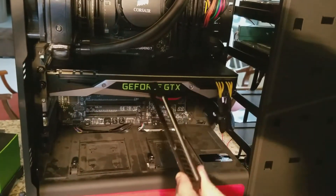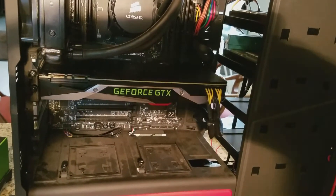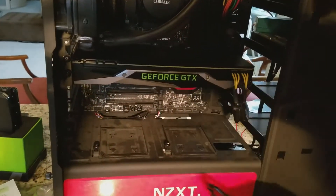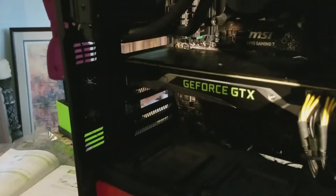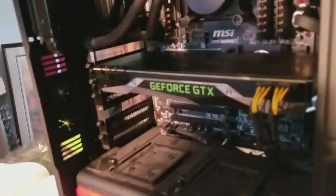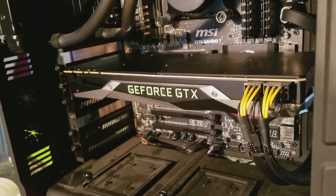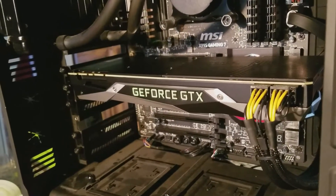If there are gaps here, you can fill those. I was going to install my 980 again under it, but I don't have the panels right now. If you have an NVIDIA graphics card like this, there's a program called NVIDIA GeForce Experience. If you have this kind of graphics card, that software will give you driver updates for your card whenever a new one comes out.